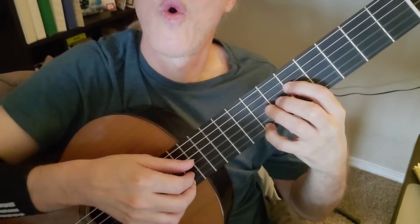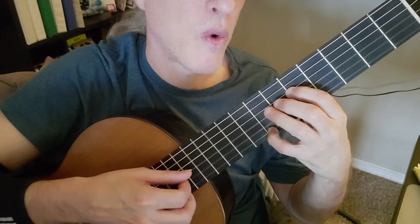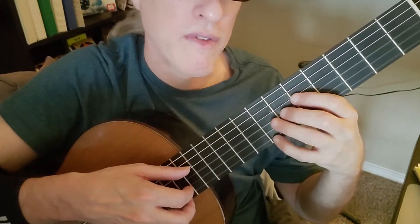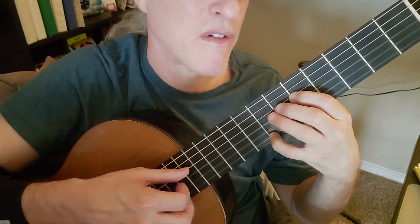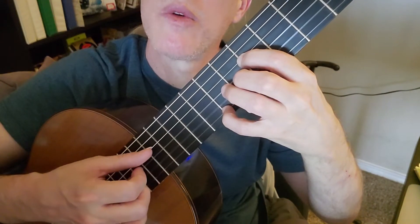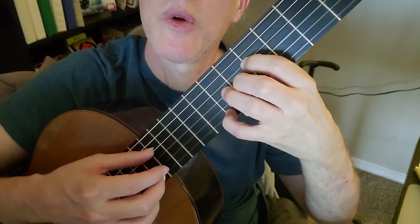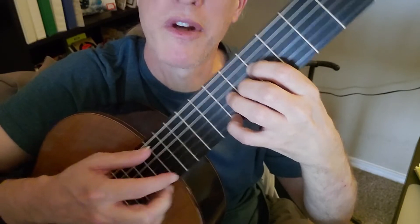So you're doing string 4, 1, 2, 4, 1, 2, 4. Okay, that's 5, 7, 0, 5, 7, 0, 5. The first note's a little longer — 5, 7, 0, 5, 7, 0, 5. And with your right hand: string 4, 1, 2, 4, 1, 2, 4. Notice I'm using my middle finger to do string 1 and my first finger to do string 2, because it's hard to go 2 strings in a row with your index finger.